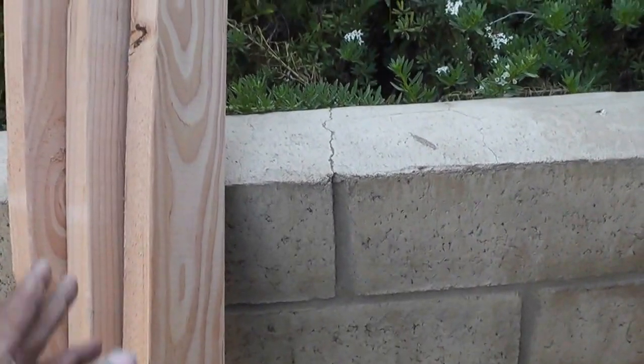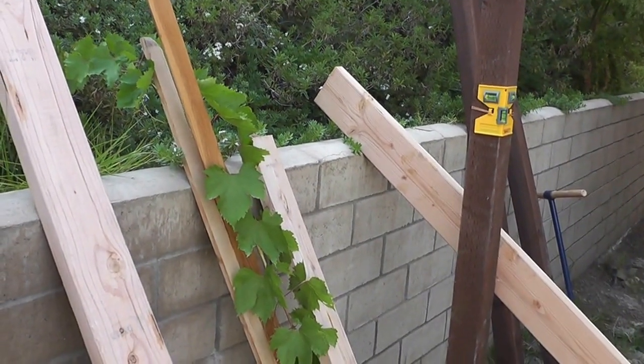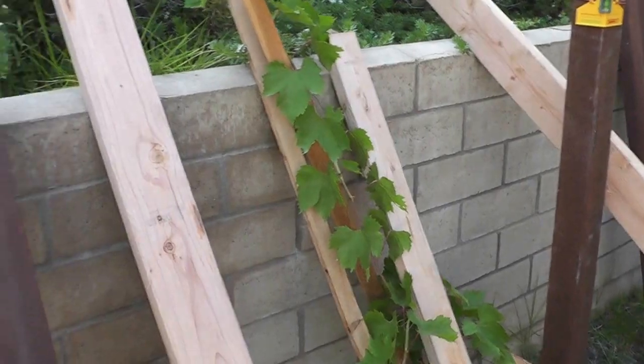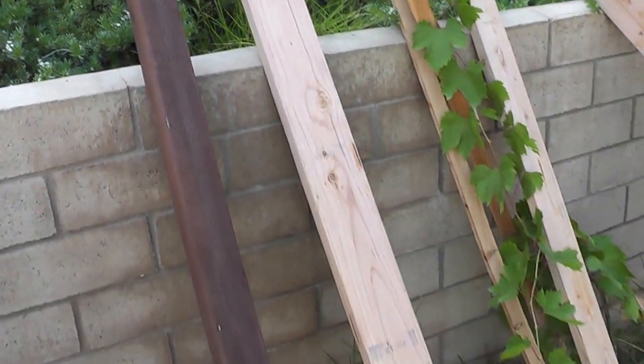Lowe's cut that wood so that they're now five feet in length, and I have four of them - the other one is right over there. I'm going to use those at the top of my trellis. First things first, I need to let my concrete dry.